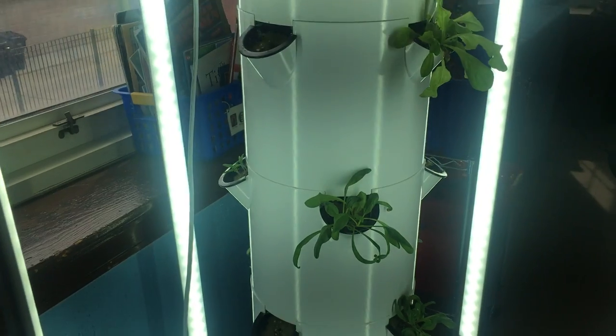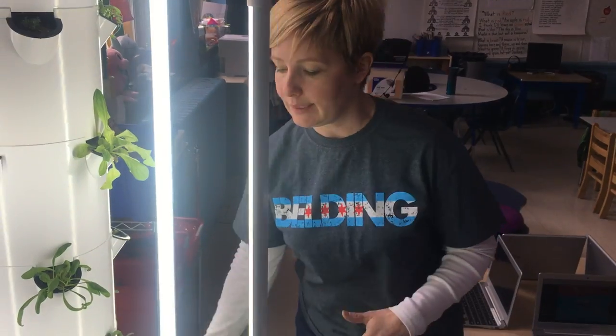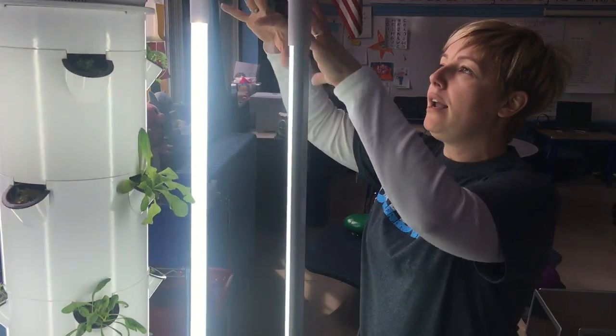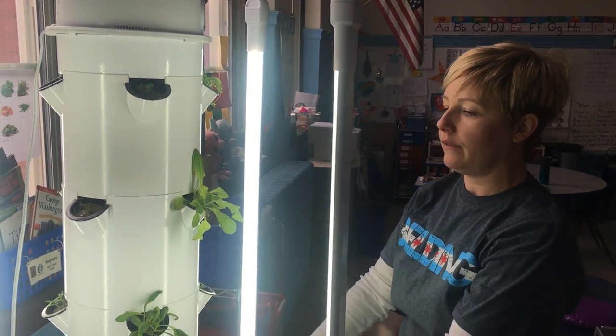It means that the plants grow in a soilless medium called rock wool, and the water gets pumped up through the basin — from the basin up to the center of this tower — and then drips down over the roots of all of these plants.